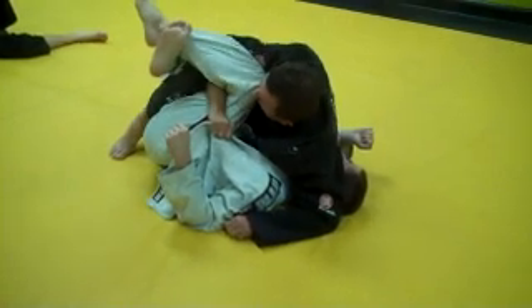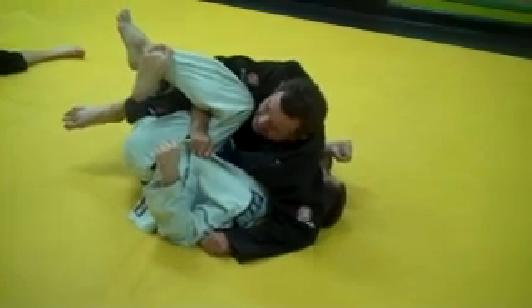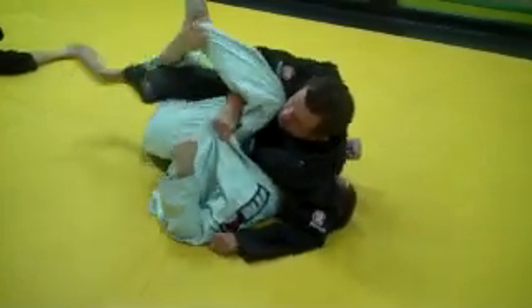Now look — elbow up. See, little difference here. Now that's going to hurt his inside leg. The tight — look: one kick, two kick, three kick.